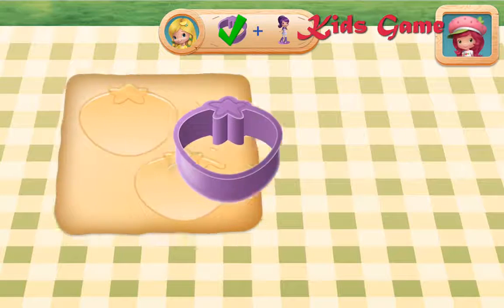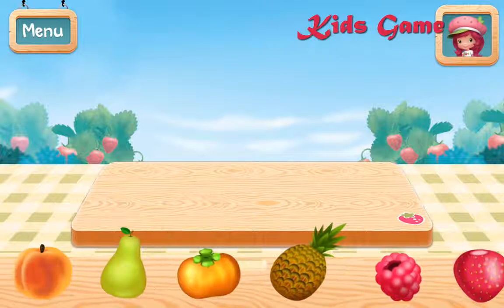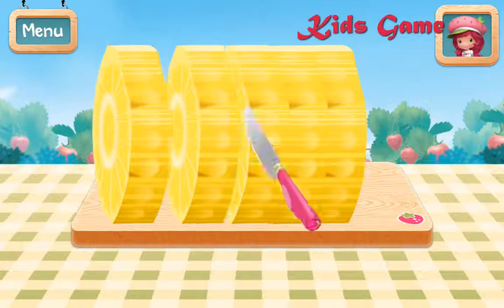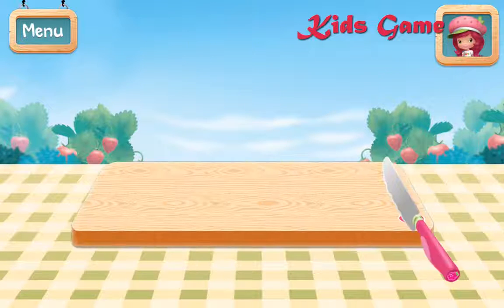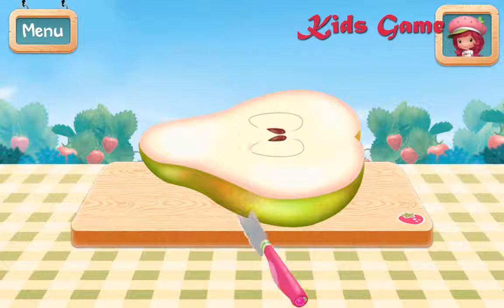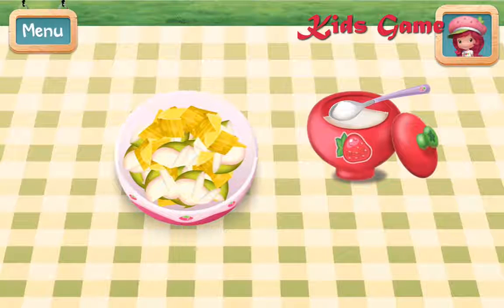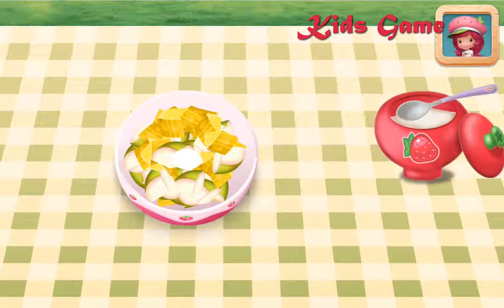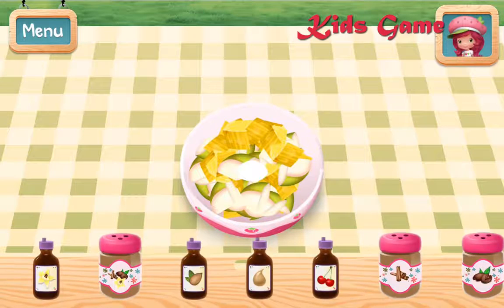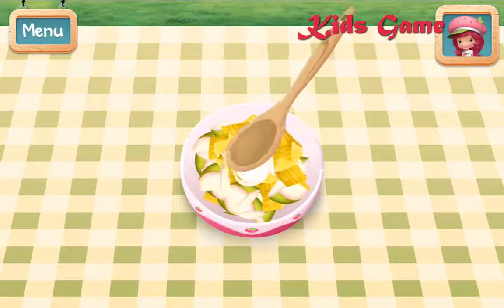Sweet! Drag the fruit you want to use onto the cutting board. Pineapple! Raspberry Tort's knife cuts really smoothly. Choose another fruit or press the arrow to continue. Pear! Add sugar to the bowl. Add the flavoring that will make your recipe a hit. Cherry extract. Then mix the fruit and sugar until they're well blended. Fantastic!